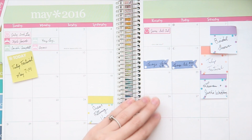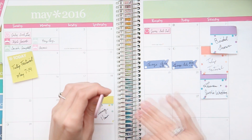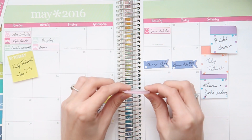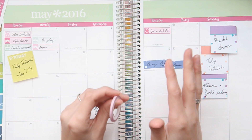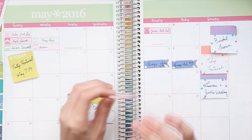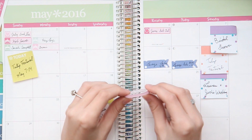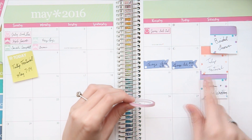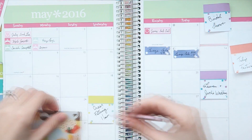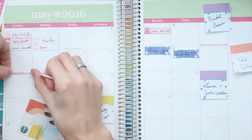The Tulip Festival in Holland runs from the 7th to the 14th and I really wanted to note that whole period of time. A great way to do that in your monthly view is with washi tape. Because it's not a hugely important thing I have to track like a vacation, I'm going to use some of our really super thin washi. A lot of it sold out on the website but we'll be getting more back in stock. I'm going to use the pink striped one and start it from the 7th and run it all the way to the 14th.